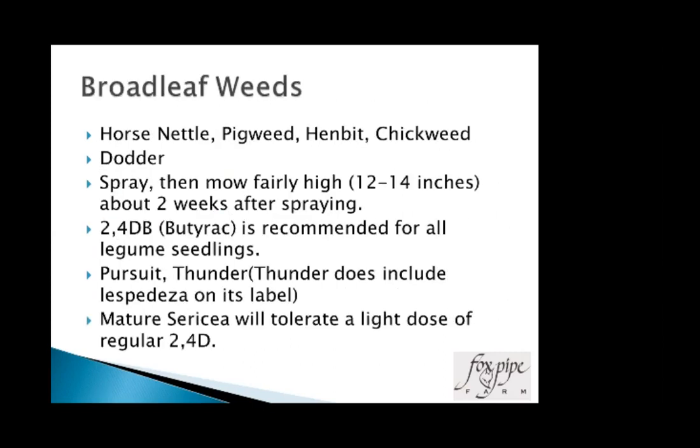Broadleaf weeds I've had significant challenges with include horse nettle, pigweed, henbit, and chickweed. Horse nettle is a perennial and particularly tough to deal with. Dodder is a yellow parasitic vine that attaches to the plant and loses its root system after maturity — though sheep apparently love to graze it. Butyrac (2,4-DB) is recommended for all legume seedlings and is probably the best broadleaf herbicide for young sericea. Pursuit or Thunder (same chemical — imazapic — Thunder being the generic) includes lespedeza on its label. Mature sericea lespedeza will tolerate a light dose of standard 2,4-D, about a half pound of active ingredient per acre, which translates to about a pint of typical 2,4-D amine.